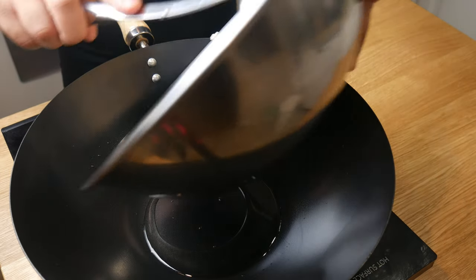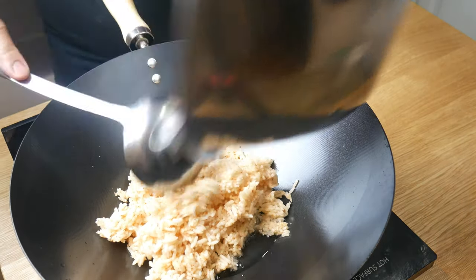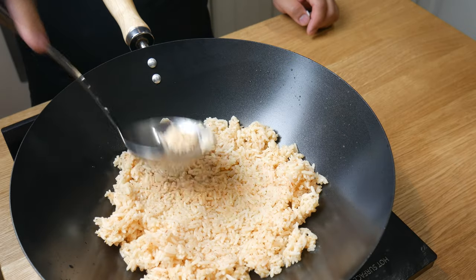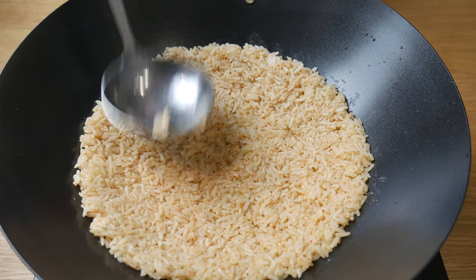Once mixed, in a semi-hot wok, we're gonna add in our rice. With a ladle, we're gonna press down the rice until it's in the shape of a bowl. We want to press the rice down as thin as possible without it cracking, just like this.